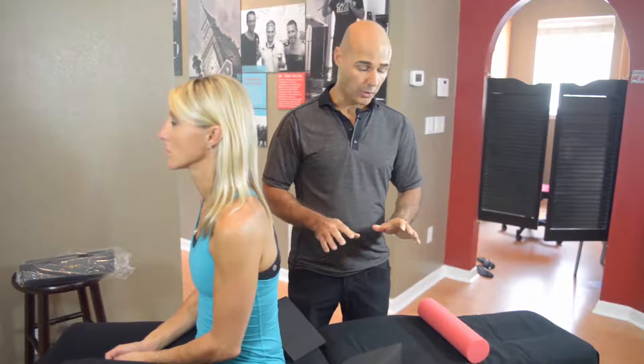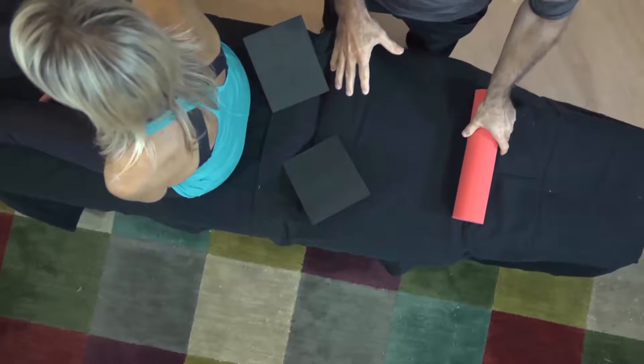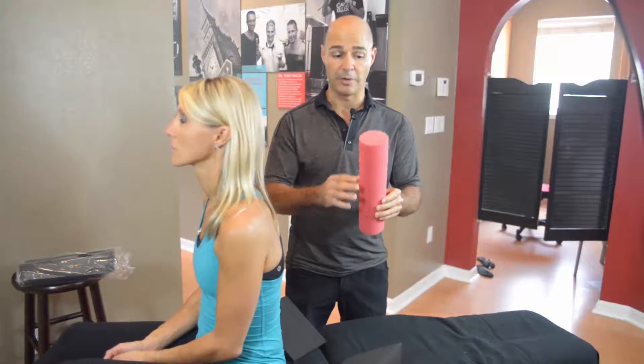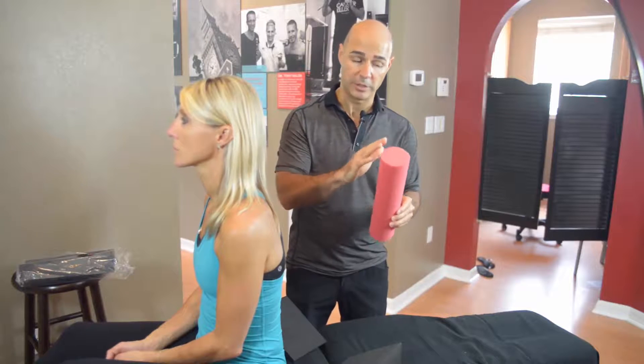This is Dr. Tony Nala talking to you regarding your blocking package or your home care blocking system. Today we'll be talking about pelvic rotation. Pelvic rotation is a very common subluxation pattern we unfortunately see with patients, so we have a blocking system to help reduce that subluxation pattern. The way you do this is you're going to use your appropriate cervical roll — I'm showing the medium roll, but of course you're going to use the one set up for you, whether it be the firm or the small, whichever one you're using.